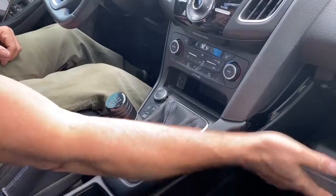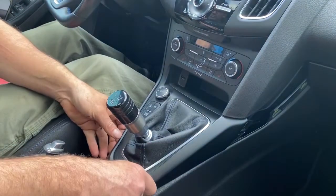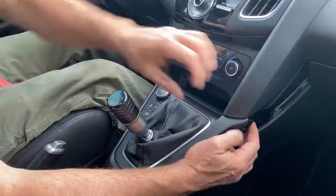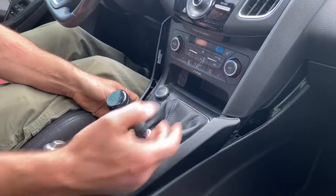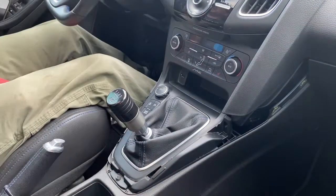Next thing you want to do is remove this surround right here. Once again just grab it and pop it off, pull it back towards you, and set that aside.